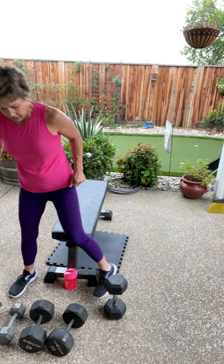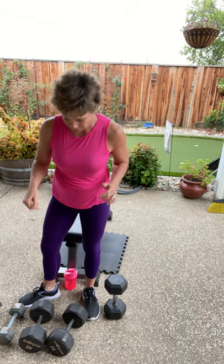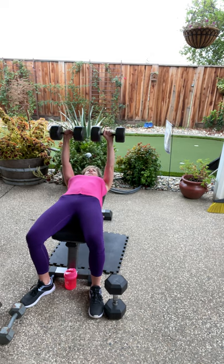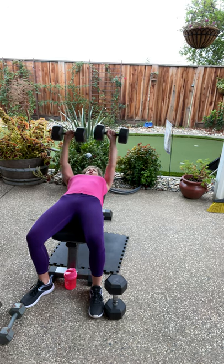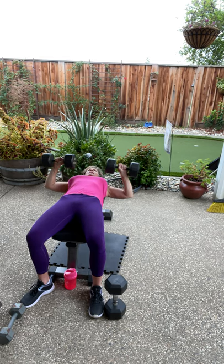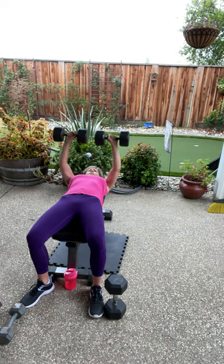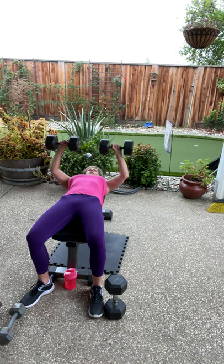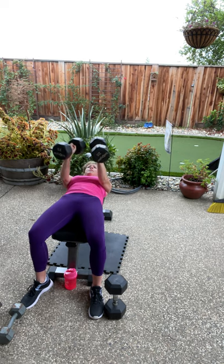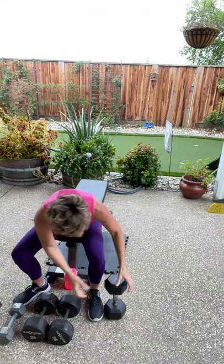Back to the bench press right here. Please change dumbbells if you need to. If you get tired, one arm at a time is totally fine — you can always hit pause and jump in when you need to. Come on back, singles, here we go. Don't forget to breathe out on the way up. We have four more — four, three, come on, stay with me, one more, pull it up. How are you feeling? Back to the pullover.